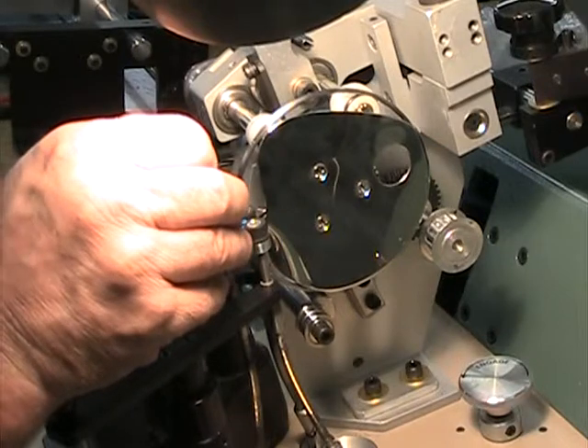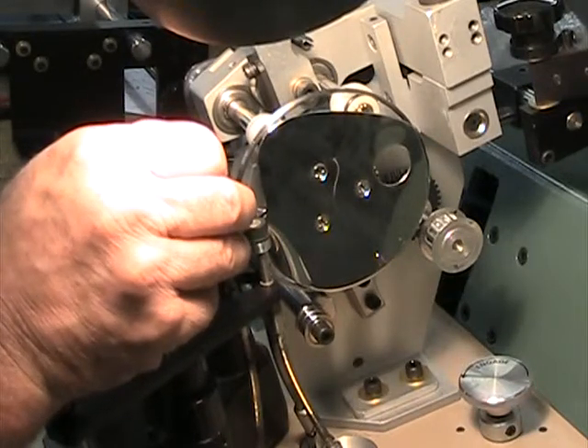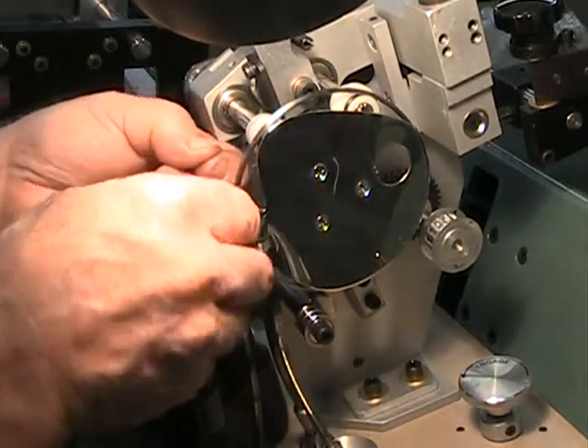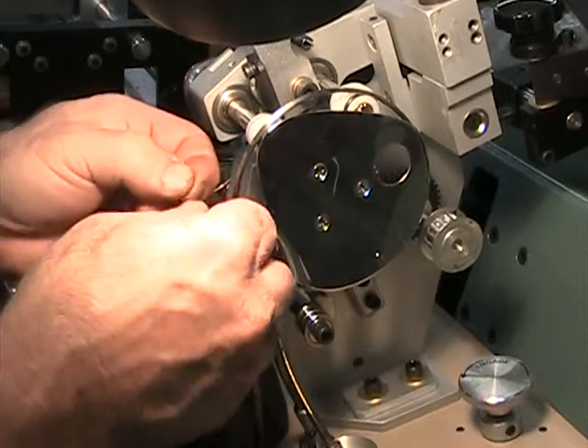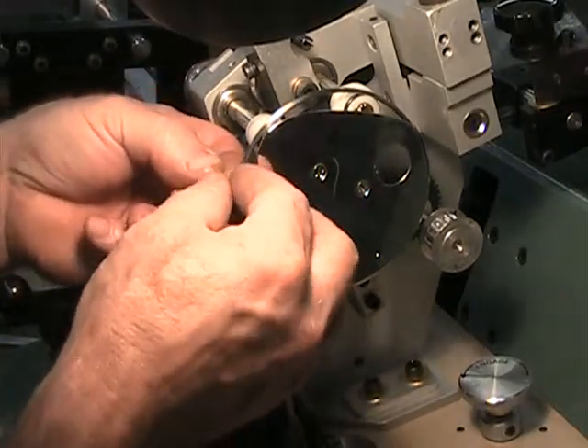Start by loading, getting the wire through the hole, and tying a knot. There's a little hole in the shuttle, and you have to tie a knot to hold it on there.